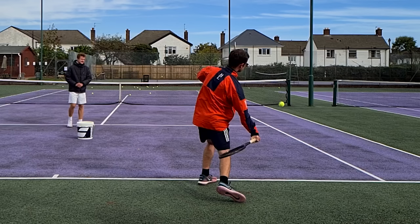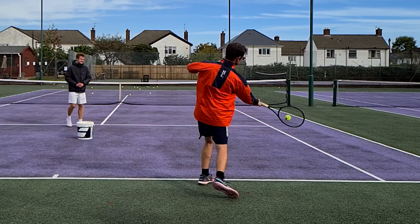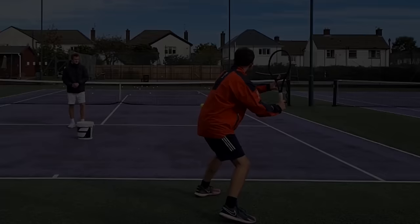From there, as I begin the forward swing to contact, my body uncoils and I transfer the weight forward and upward into my strike zone, transferring all the energy through the kinetic chain and into the ball. This is why we call it the X factor — when you use the body effectively like this, you start to generate a lot of effortless power on your forehand.